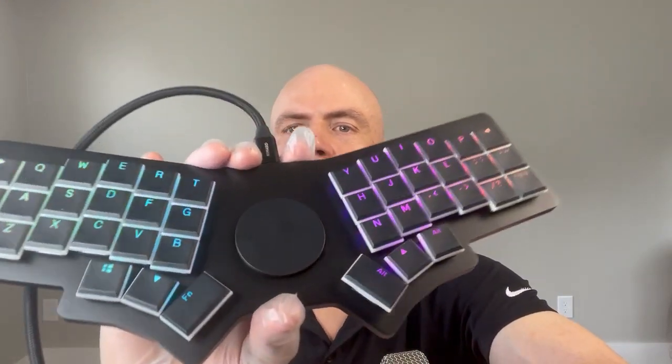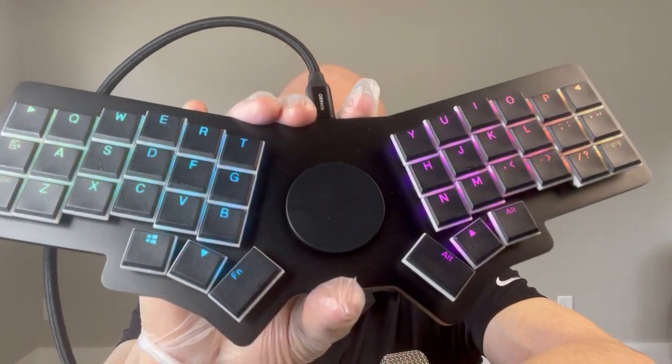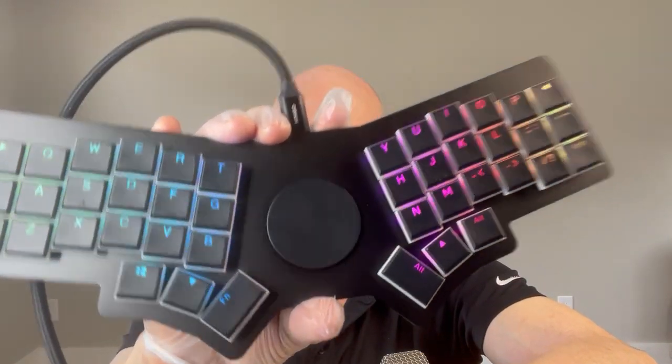This is what it looks like with the per-key LEDs. It's all addressable in QMK firmware. There are no issues with these prototypes and we'll be going to production very soon.